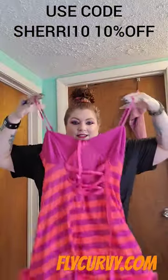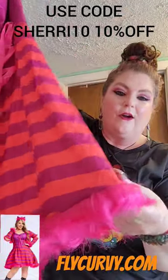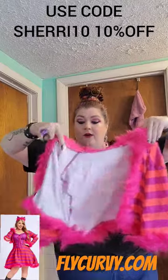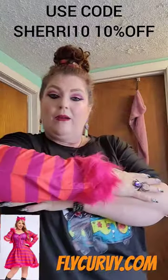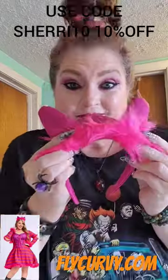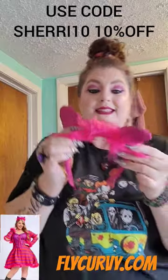Look at the bottom — it has like fur. This is just like a little jacket that goes over your outfit. How cute is that? You put this on, you put your little outfit on, and how cute is that?